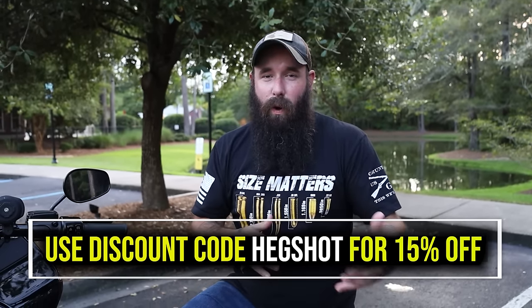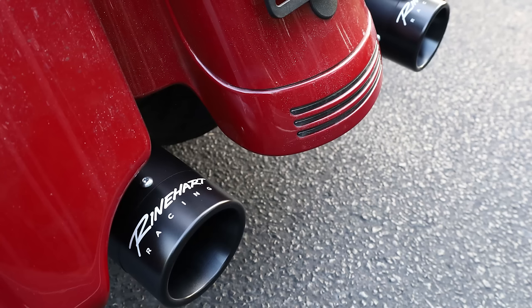I'd love to know what your opinion is about the Reinhardt pipes and what your favorite set of Reinhardts is. Let me know down below. Thank you guys for watching. See you in the next one. And as always, hold the rubber side down.